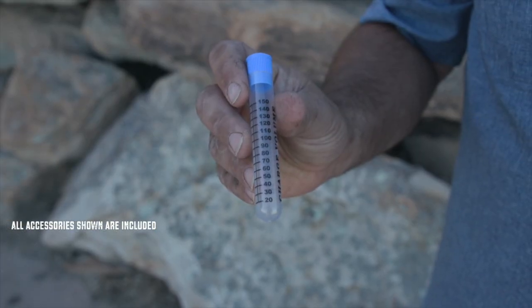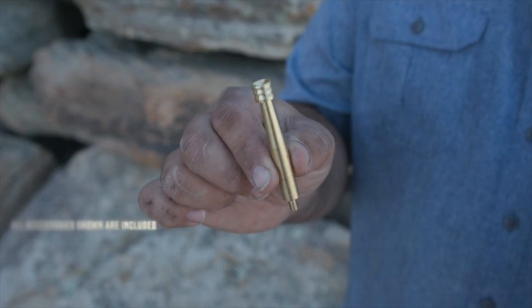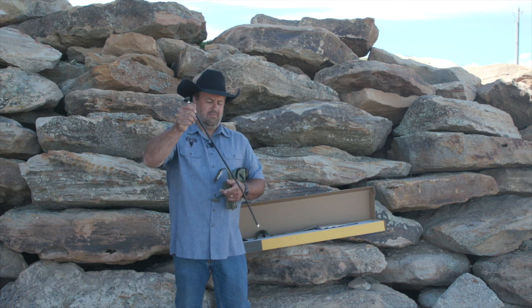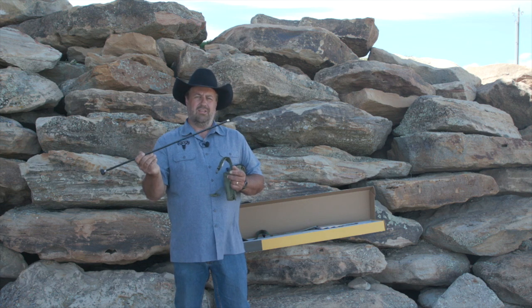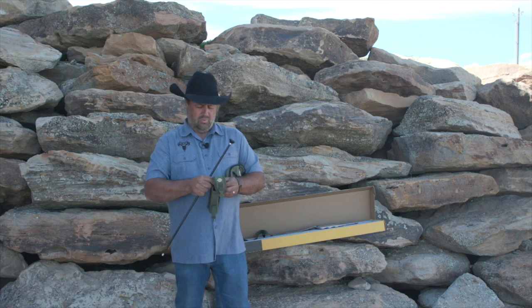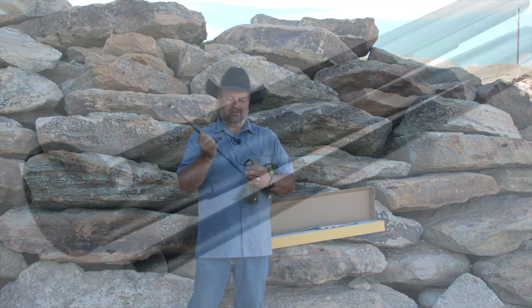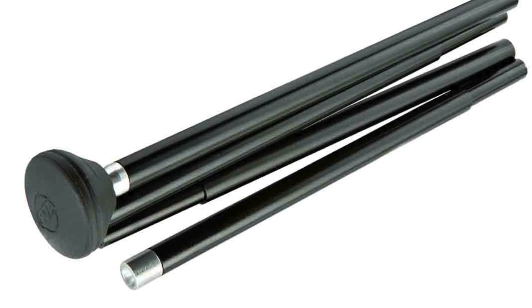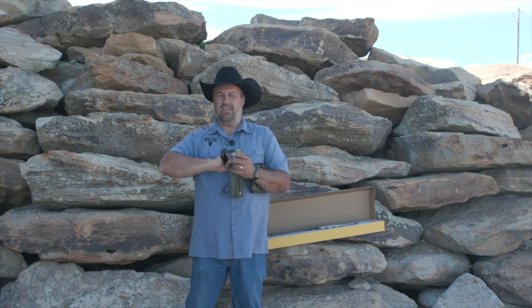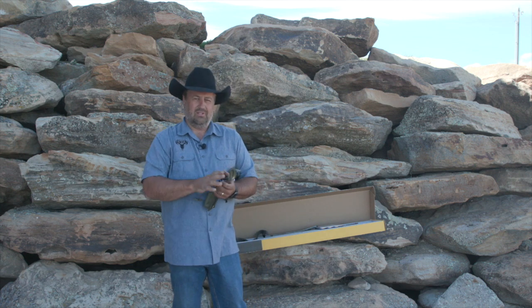Speed loaders come with this gun along with the cleaning jag. The collapsible ramrod is a very unique feature — it helps you shoot more accurately. You also have this, which will go right on your belt in case you need to do a reload out in the field. It comes with a palm saver right there on the end, which makes it comfortable to load.